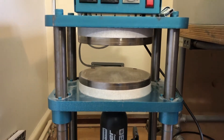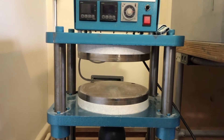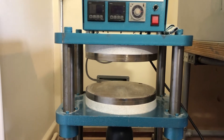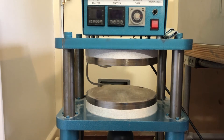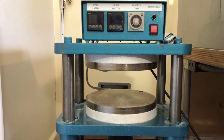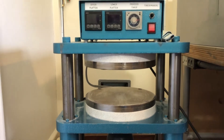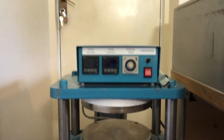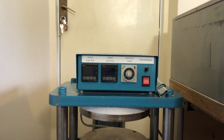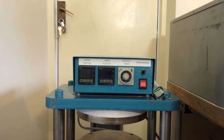Moving up the columns — this is a four-column press. You can get some with three columns; I think they're slightly more prone to producing lopsided moulds but they'll do the job. There are two steel plates with ceramic — these are the heated plates. There's a lead going into the back of each which goes to a thermocouple and is used to read off the temperature of the plates.